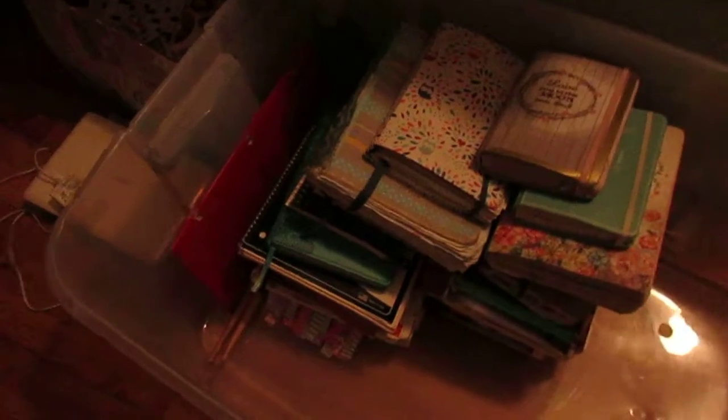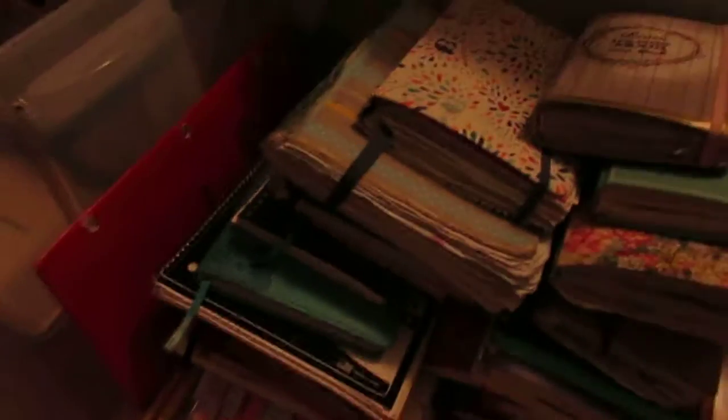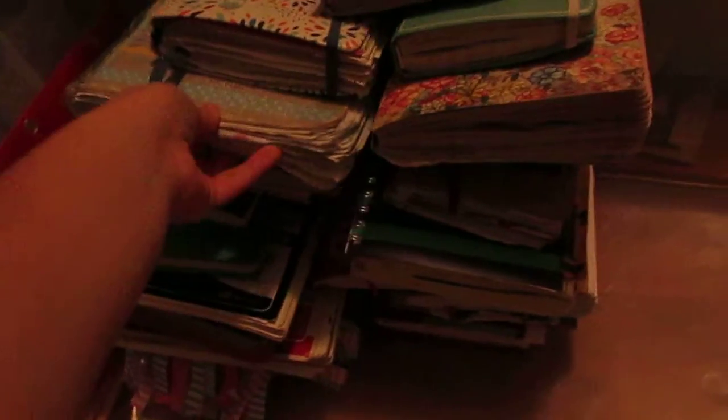Over here, this was my camp trunk — whatever you want to call it — but now I put all my filled journals in here. I did collages in these two because I was embarrassed by what I wrote in them. But other than that, you can just kind of see them gradually getting bigger because of what I put in all of them — all the crap I put in them, you know? So this is where I keep all my used ones.